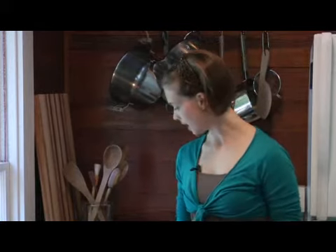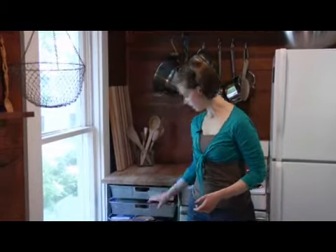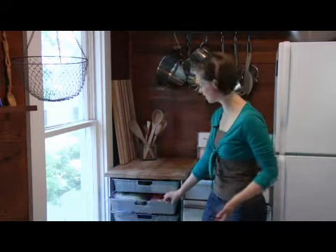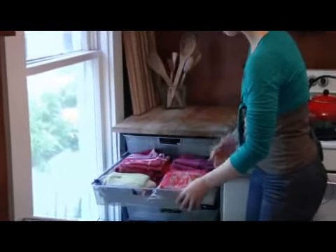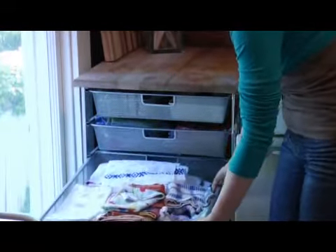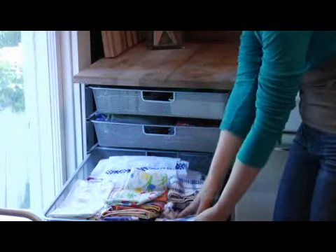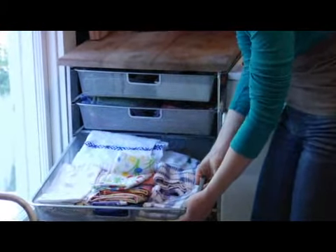The most logical place to keep your dish towels and hand towels is over near the sink, because that's when you're usually going to be using them the most. I don't have any storage space left over by my sink, so I keep mine over here by the oven. I don't have that big of a kitchen, so it doesn't make that much of a difference. I just have all of my dish towels folded and kept in this drawer, and then in another drawer I have my napkins, dish towels, and tablecloths.